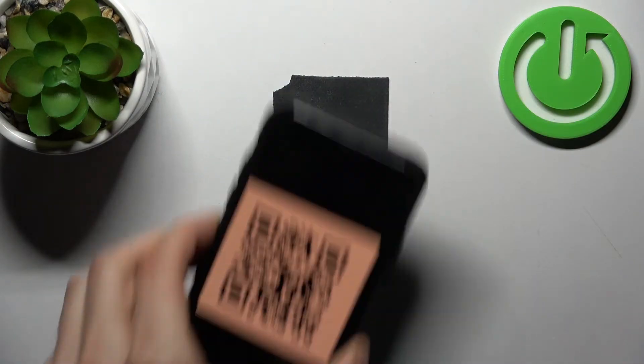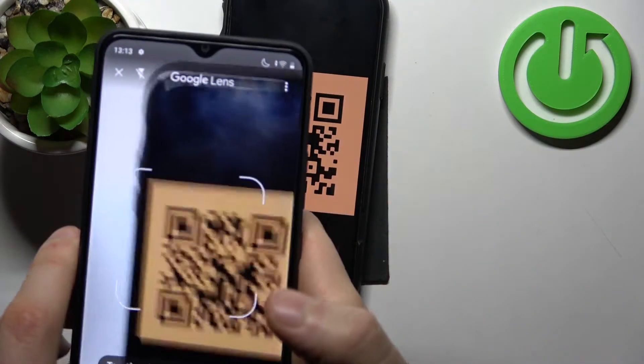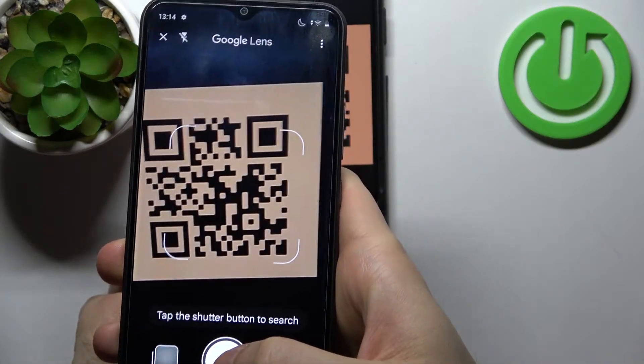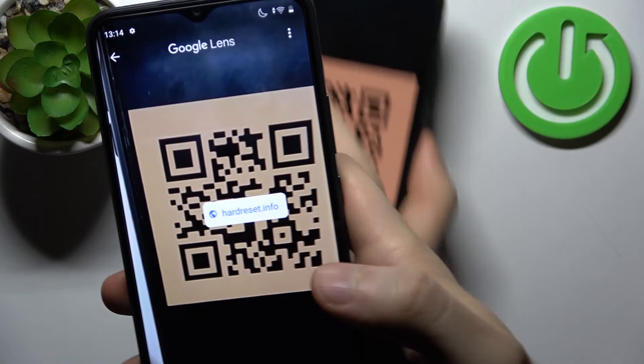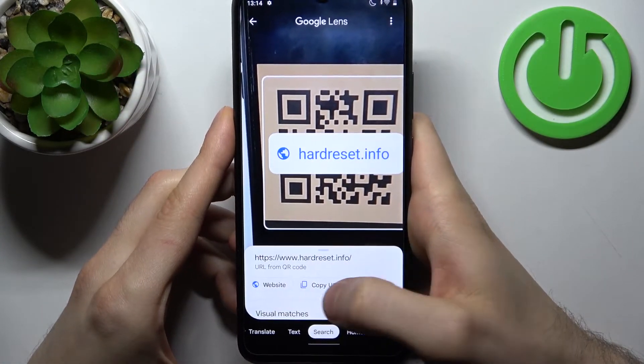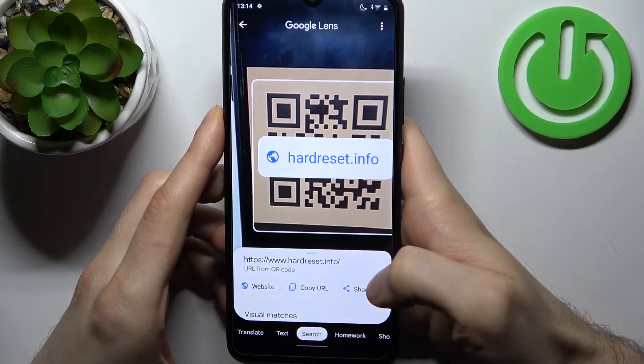Now let's try to scan this QR code. You just tap on the search button and it shows you the page which is encoded in the QR code — you can open the website, copy the link, or share it.